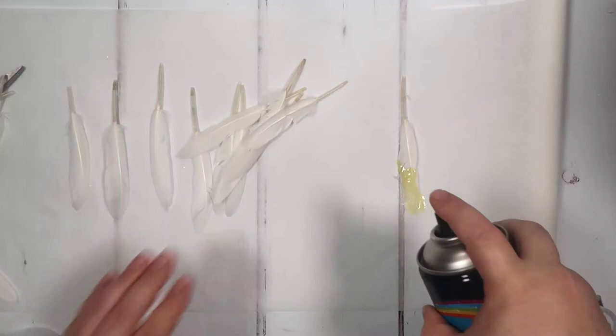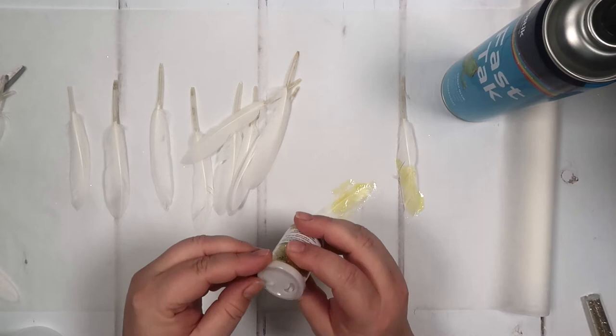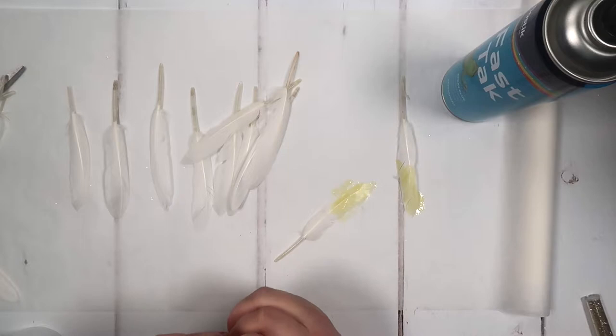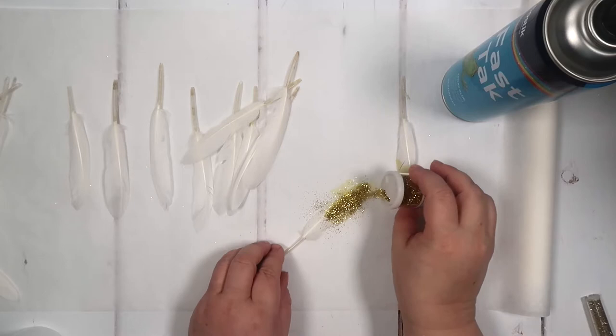We spray at the bit we want the glue on, and then we're going to take our little glitter — I haven't opened this one yet — there we go. We take our glitter and we're going to sprinkle it onto the feather, dust it off, and move it to the side to dry.